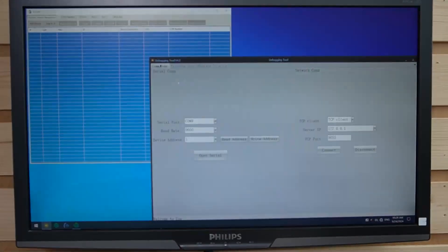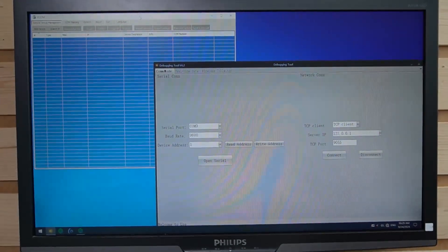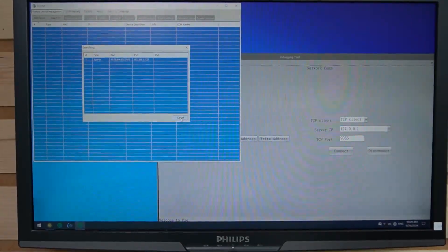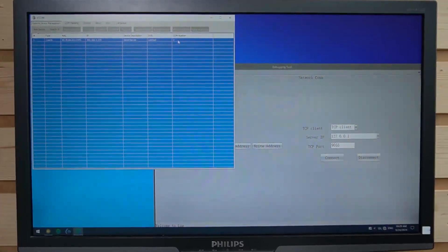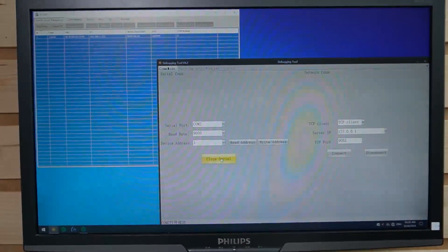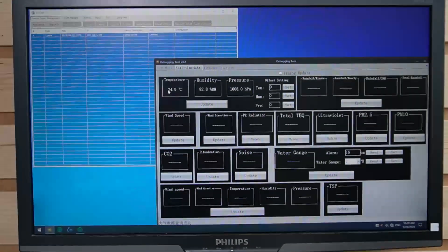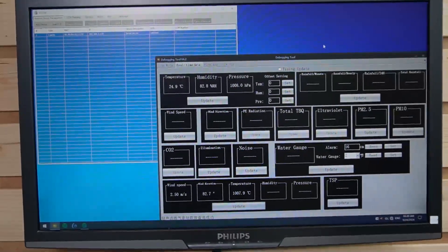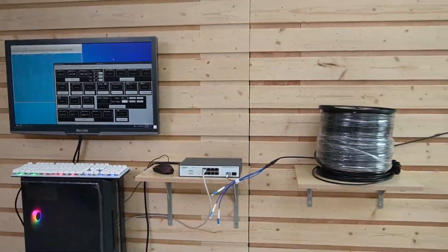Now we're going to use the software to verify that everything is functioning correctly from the sensor data transmission. We have the VCOM software — let's add device and search. Here we go, this is our serial converter. Let's hit OK. It is already added and our COM number is 2. Let's select COM number 2, open serial, and look at our real-time data. Let's update it — we can see the temperature, humidity. And let's also update our wind speed. So as you can see, our whole system is working perfectly fine through our solar power and fiber optic cable.